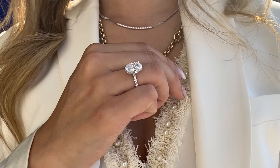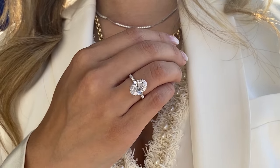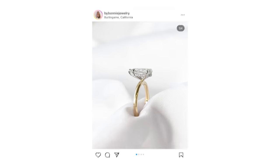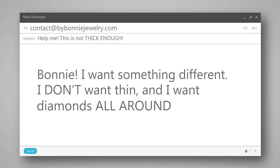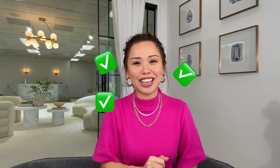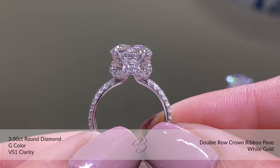Let's dive into the backstory. The bride's friend had originally bought a beautiful oval engagement ring with a really thin band. As I talked about in a few videos ago, thin engagement rings are great — they make your stone look like it's floating on your finger — but she really didn't want a thin band. She came to me and said, 'Bonnie, I want something different. I don't want thin, and I want diamonds all around.' I'm like, check, check, check — I got you.